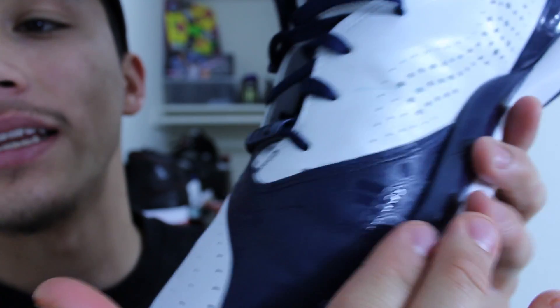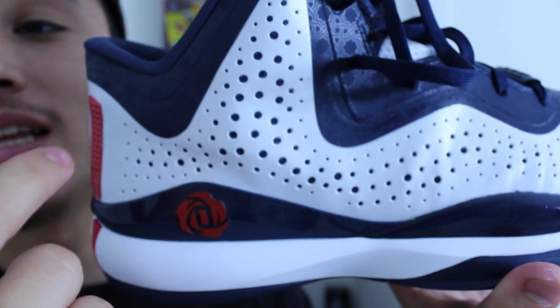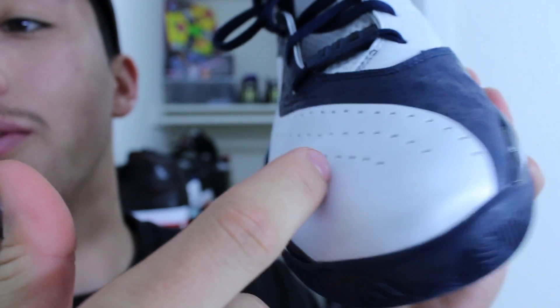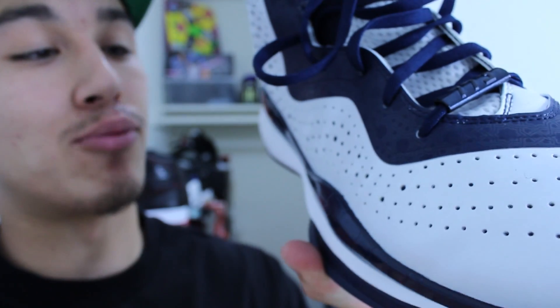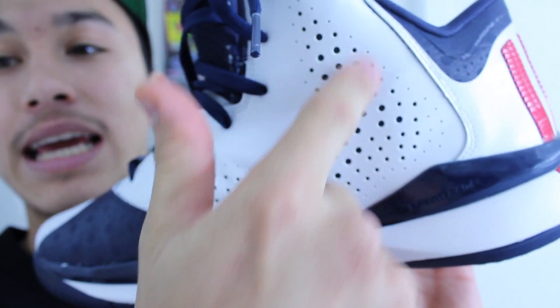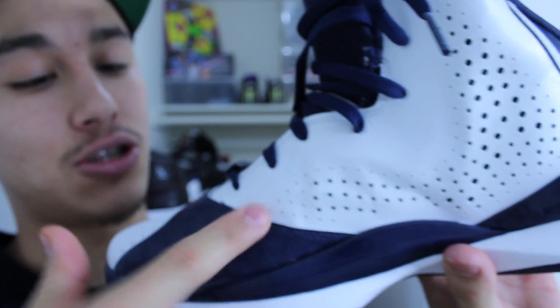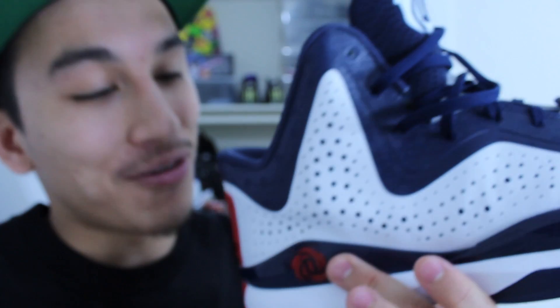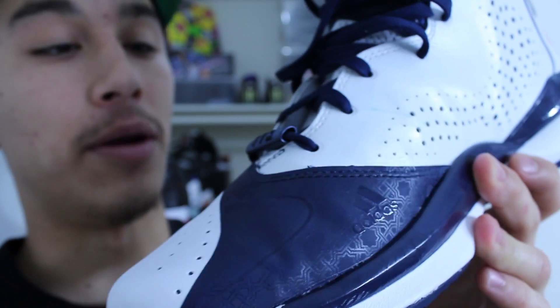The materials are breathable — you can see there are multiple perforations in the shoe all the way from the heel to the forefoot. It's slightly breathable, nothing too crazy, but it does keep your foot ventilated. There are also perforations on the medial side, so the Rose 773 keeps you well ventilated almost 360 degrees, except for the back of the heel and the medial forefoot.